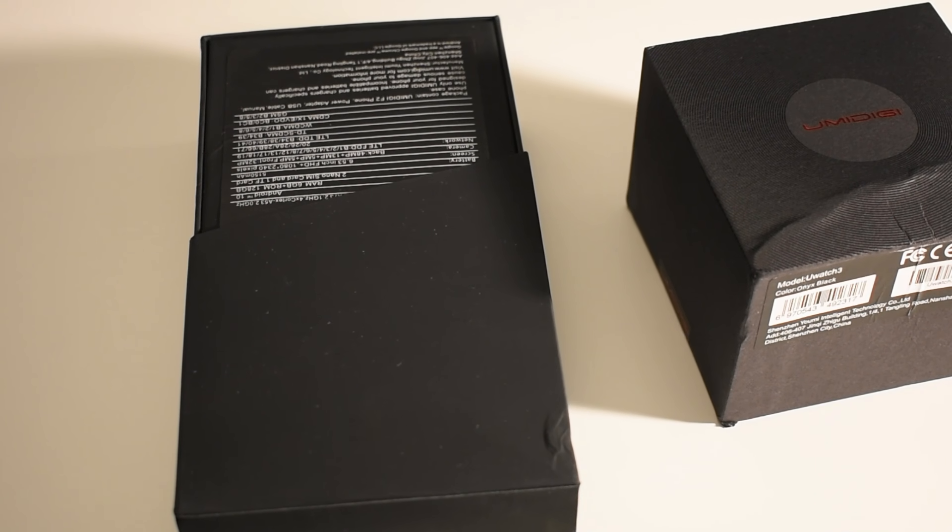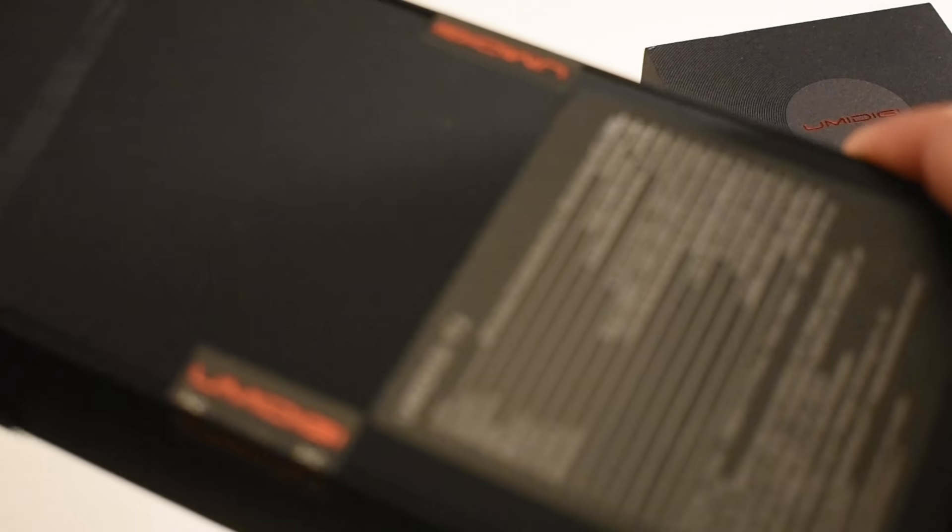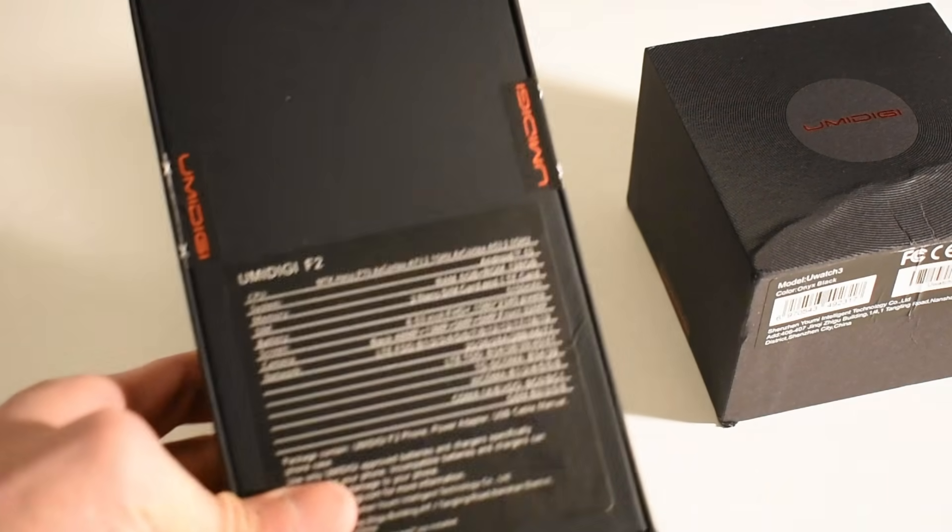So what is up guys, super exciting news today — we got our hands on the UMIDIGI F2, brand new in the box.